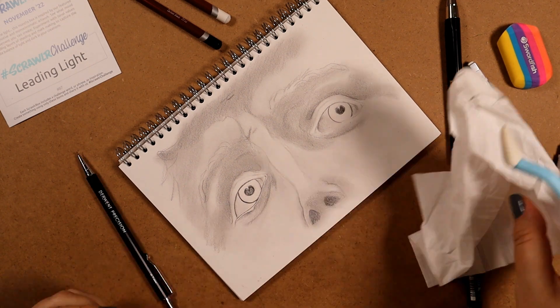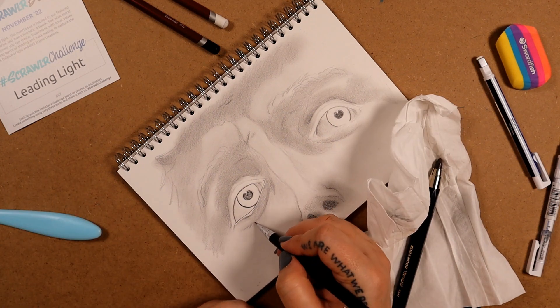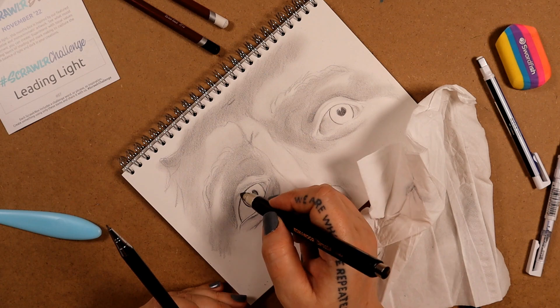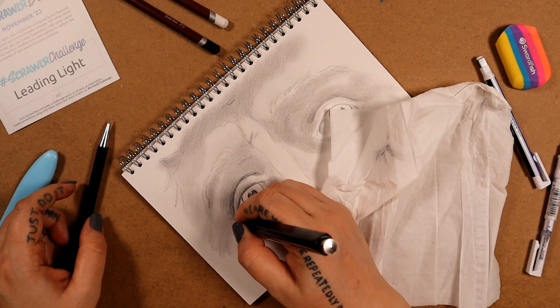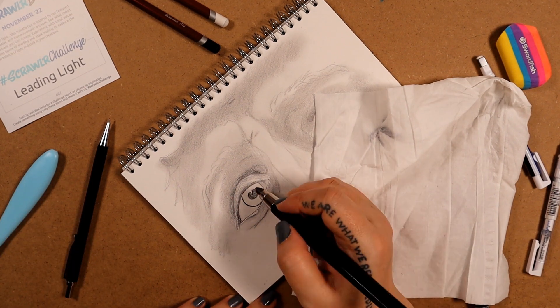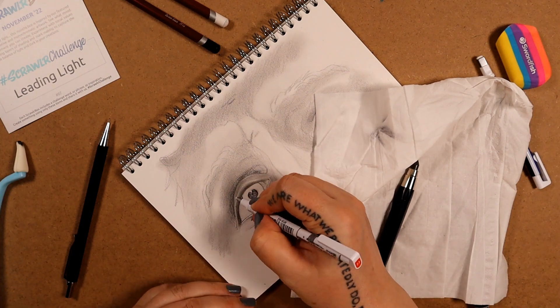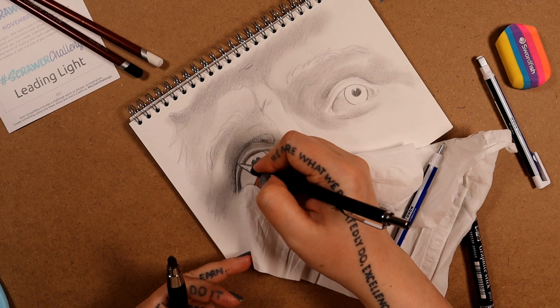I had these pan pastel blender sticks on my desk, so I decided to try and see if they work with pencil, because the area I'm trying to smudge is very tiny. My actual favorite thing for blending is just a bit of tissue wrapped around my finger, but that area is just too fine and I didn't have any paper blender sticks handy. So I'm just going with what I've got.